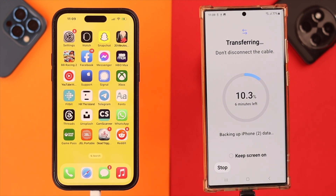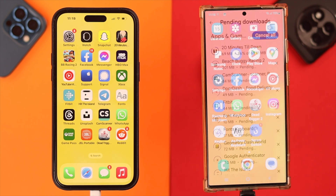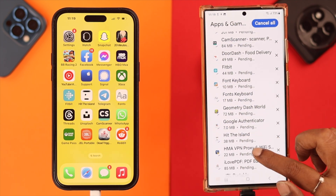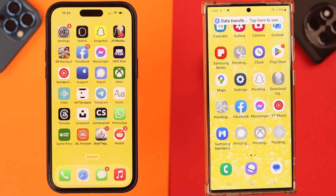You might need to wait for a while depending on how much data you are transferring from your iPhone. When you see the message that it's now safe to disconnect the cable, you can see the details of which apps were transferred from your iPhone. You'll get a notification when the process is done.